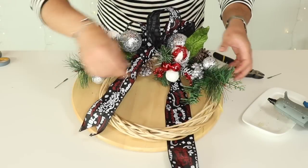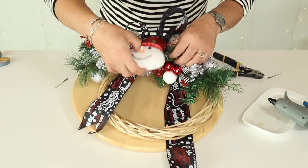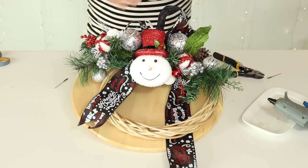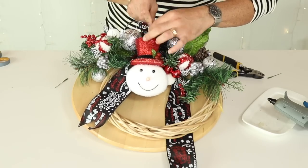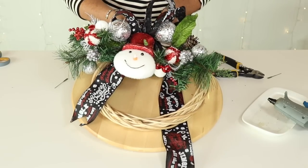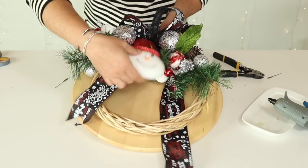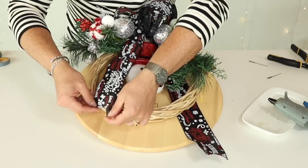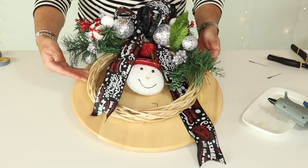I love the way this looks. Now I want to add this snowman ornament. Grab a wire, attach it to the ornament hanger, and bring it all the way back so he hangs and dangles down. After a little fluffing, this is what it looks like. I'm going to show you a trick on how to accessorize your door, so stay tuned.